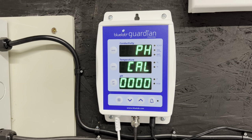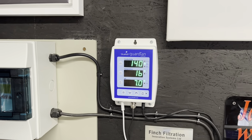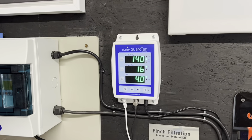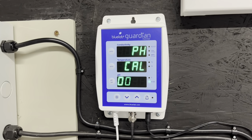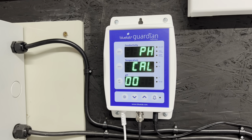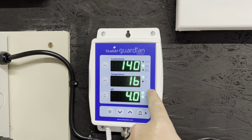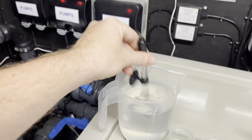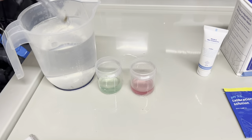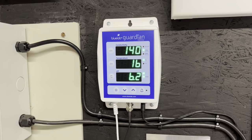Once it stops flashing it's calibrated at 7 and will reset itself. Then for calibrate 4, put the probe into the pH4 solution, give it a stir, and you can see it slowly dropping. As soon as it hits 4, hold your finger on it, let go - as soon as it says calibrate it'll calibrate up to 4 and reset itself. When both lights are on together, you're calibrated exactly right and set for another month. Stir it around into the water again to make sure none of the solution goes in the pond, then put it back on the side of the pond and the pH starts rising - it'll give you a constant reading.